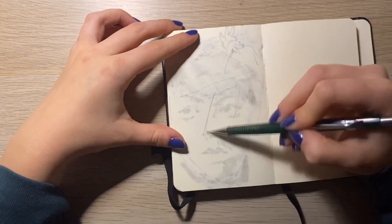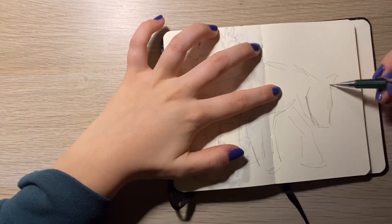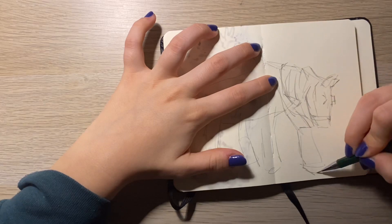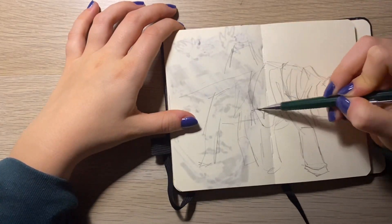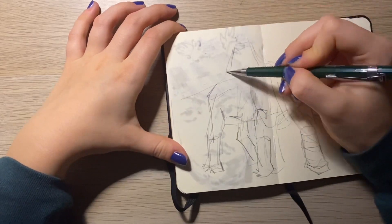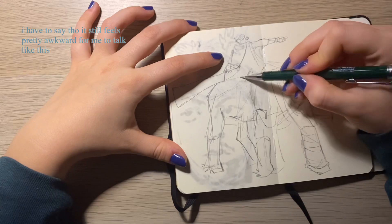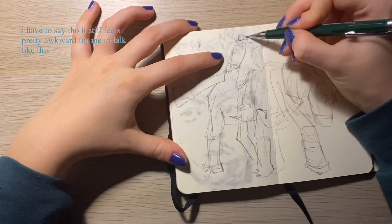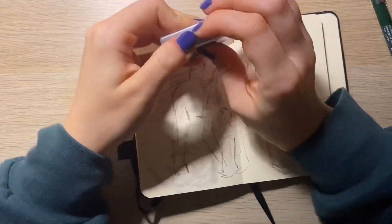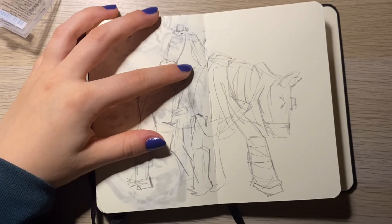Hello again, I'm back with another sketch-with-me kind of video. I really like making these because they're the most comfortable for me to film and also not so much pressure, because I can just film myself sketching a little bit and then share one or two of those pages.